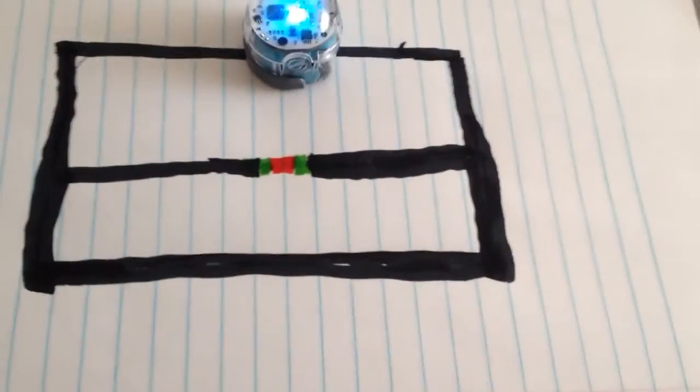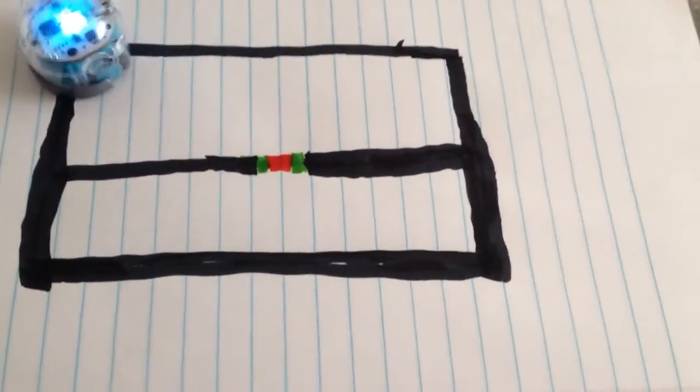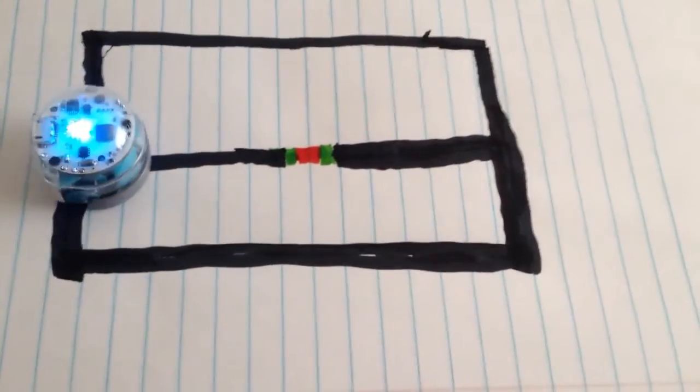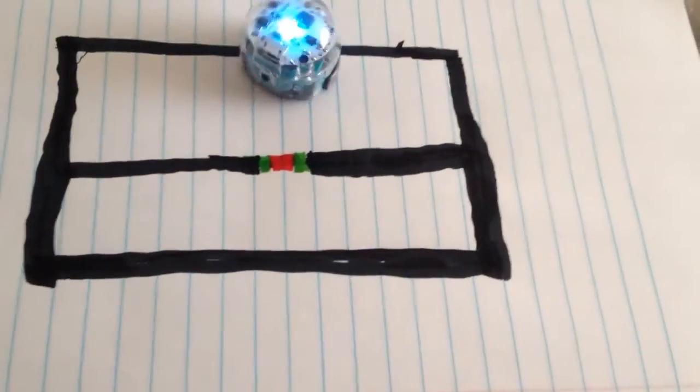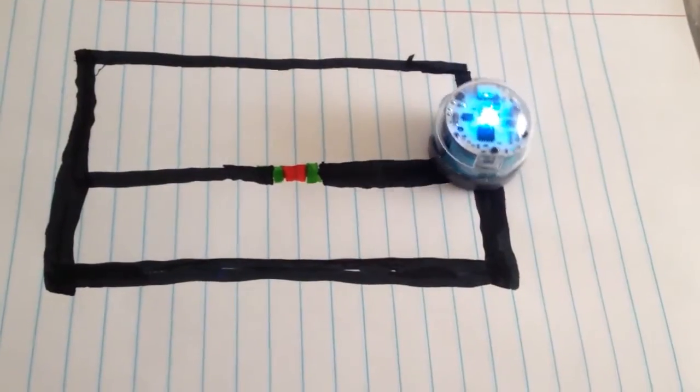Now, if he hits the color code, hopefully he'll turn here. There it goes. If it hits right and responds correctly, he jumps the line — so he goes over across without lines. It's called jump line.